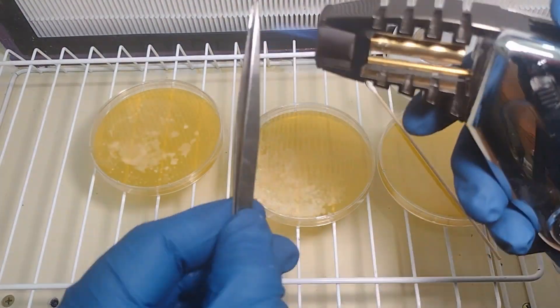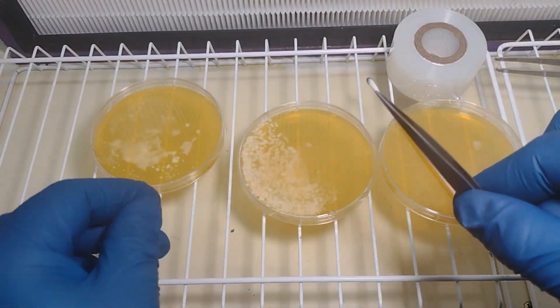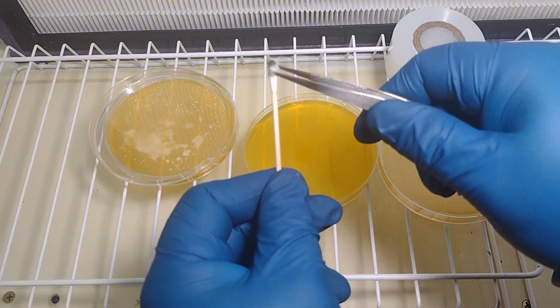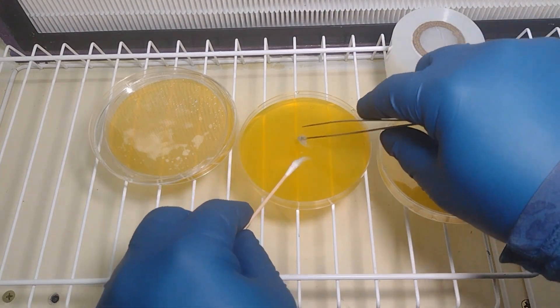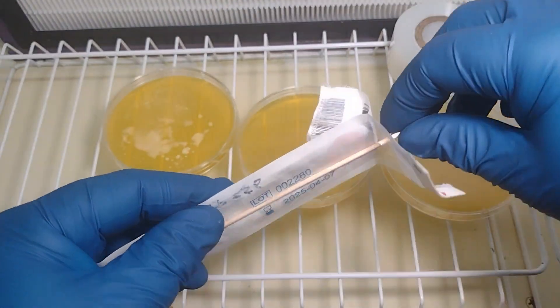For the second one, I'm going to reuse the same swab. First I'm going to sterilize these needle-nose tweezers with a torch and let it cool down for a second. Then I'm going to start picking the cotton right off the top of this swab and put it right in the center of the plate. You might have to use the swab to kind of pull it off. When we're done with that, cap it up.